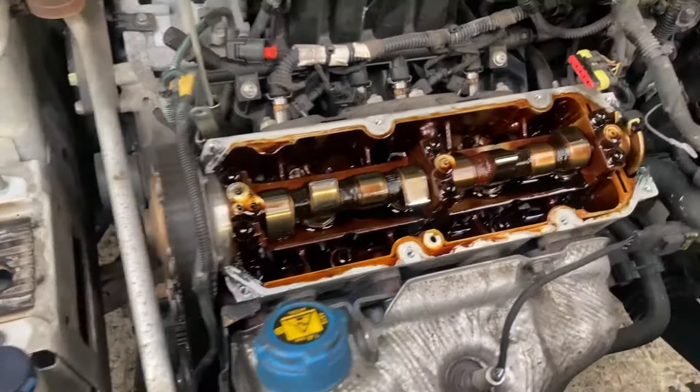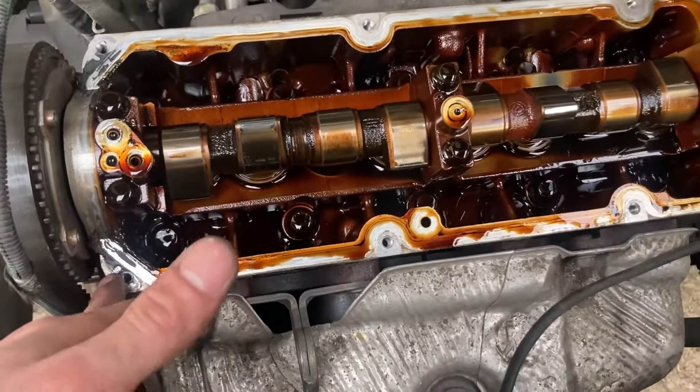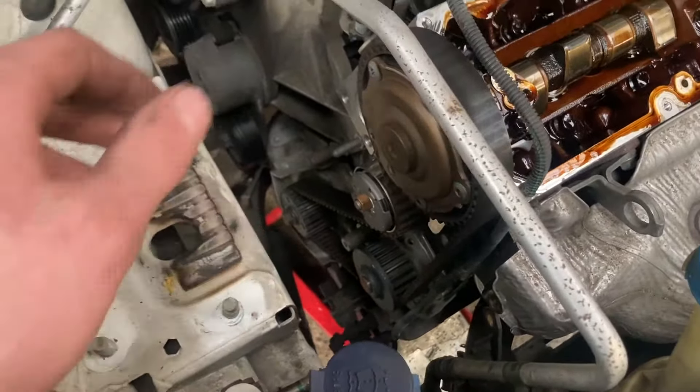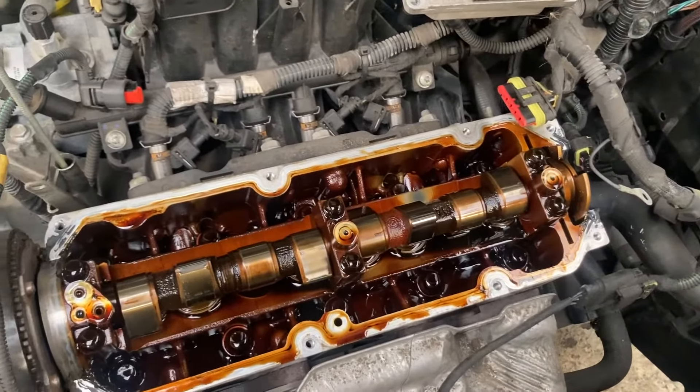We've taken off everything on the side and on top, and removed the cam cover which is held in by eight millimetre bolts — one through eight. Now we're going to go down to the side at the bottom pulley, spin the cam around and try to time it up, then we'll go from there.